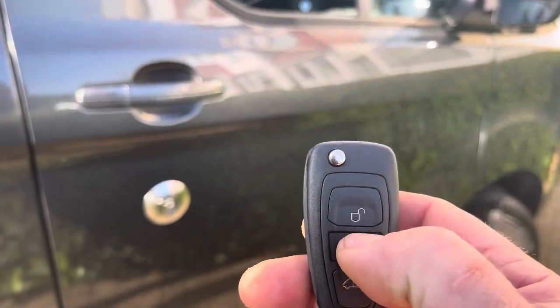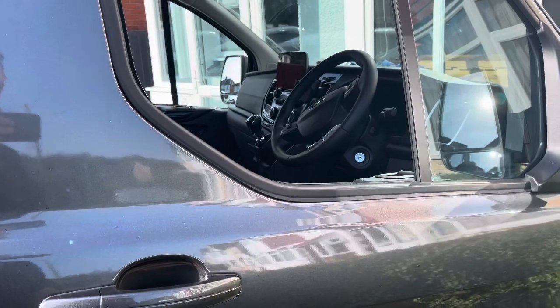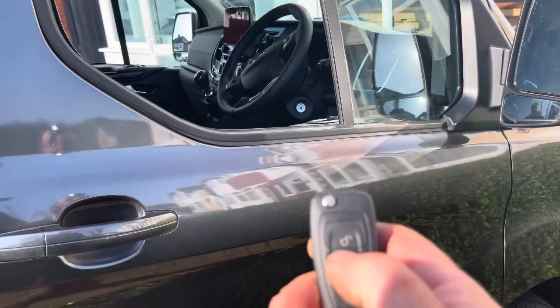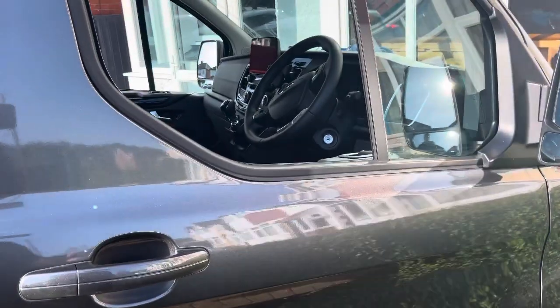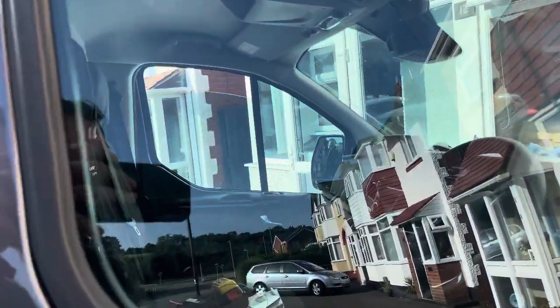Everyone knows that if you lock the van — if you lock it twice within two seconds — you'll get window roll up and mirror fold on both windows. We've all seen that before.